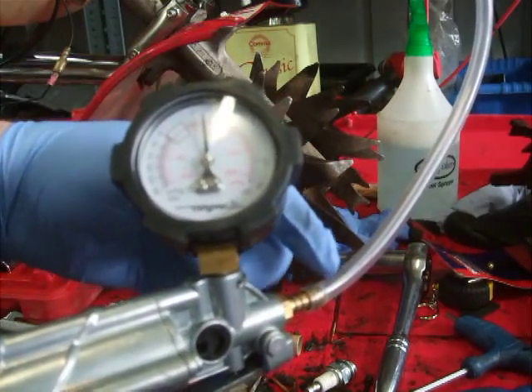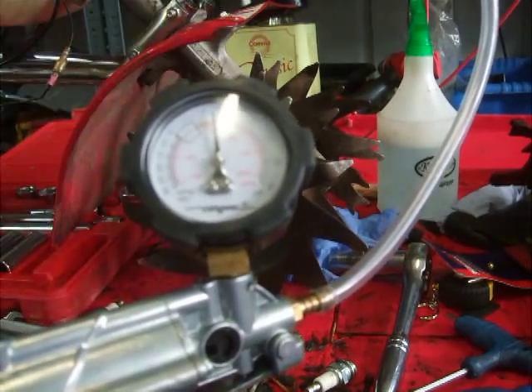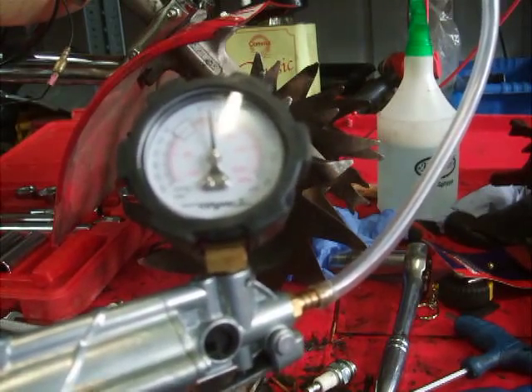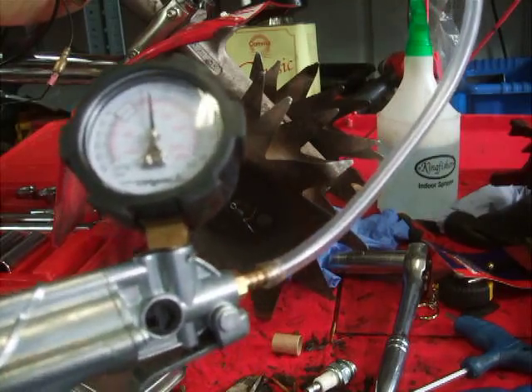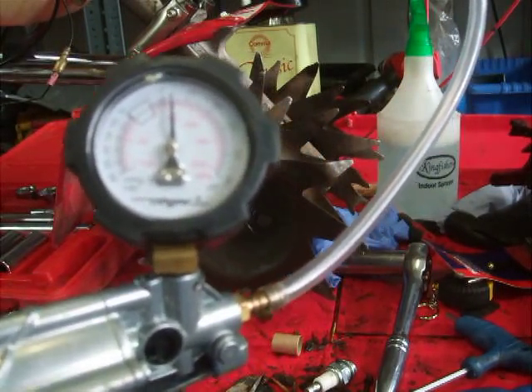For any leaks, you spray soapy water on here and on here, and all around your bits and manifold and stuff. It's still holding it, yeah — you can see it's still holding it.